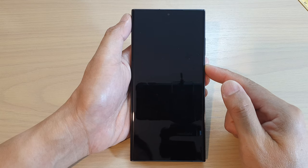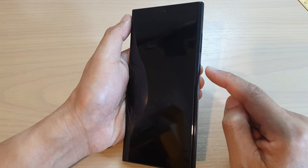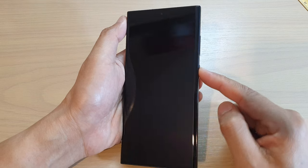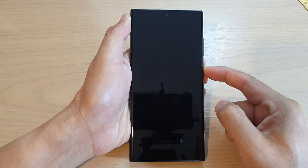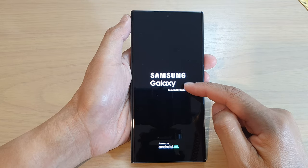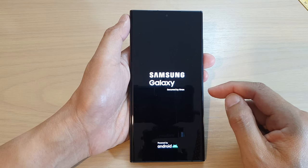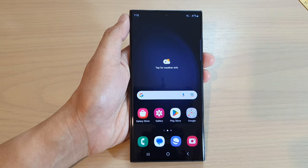You can also press and hold on the side button here to switch it off — I will show you how later on. Now to switch it back on, just press and hold for a few seconds. After a couple of seconds, when you see the Samsung logo up here, just let go of the button and your phone will power on.